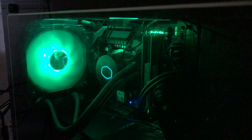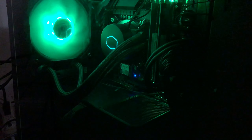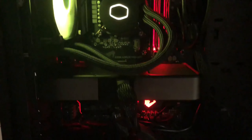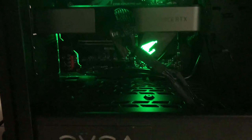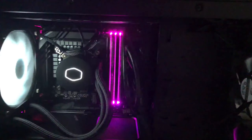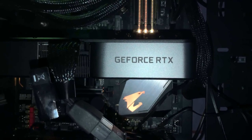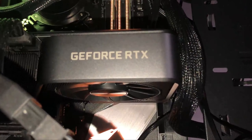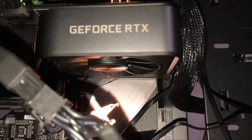Hey everyone, it's Halendex here, and in today's video I'm going to bring you the ultimate RTX 3070 PC that you can build right now in 2021. For this PC build, we're going to be working with a budget of around $1,300 — I built this PC back in November for just under $1,300. I'm going to be going over the parts I used and why I chose them, and at the end of the video I'll sum up my final thoughts.